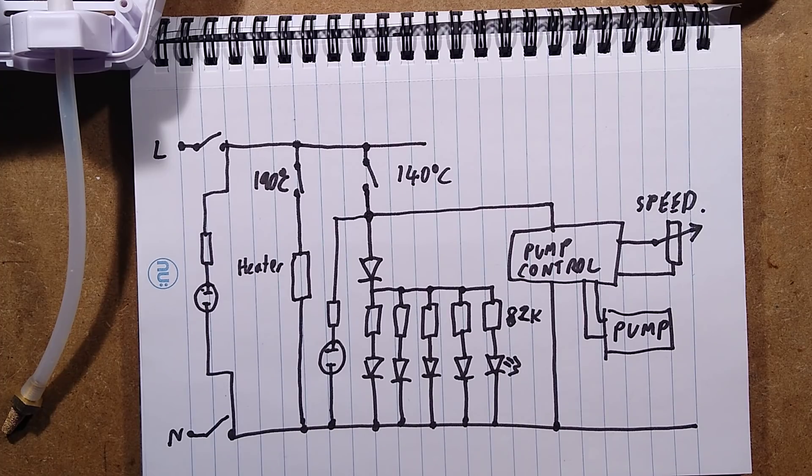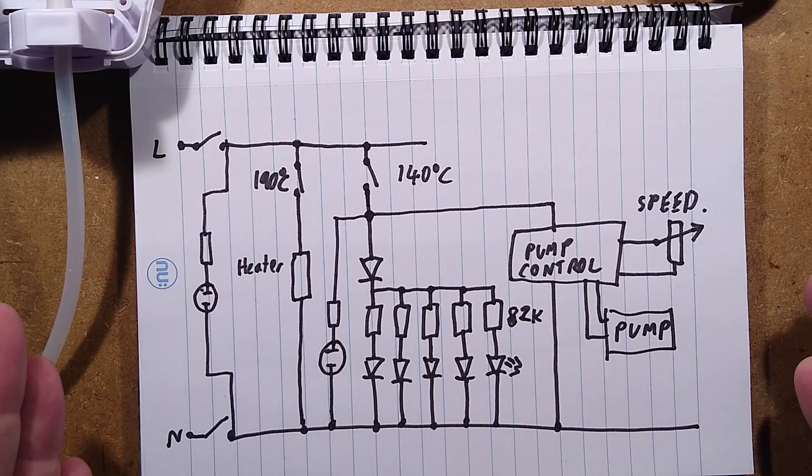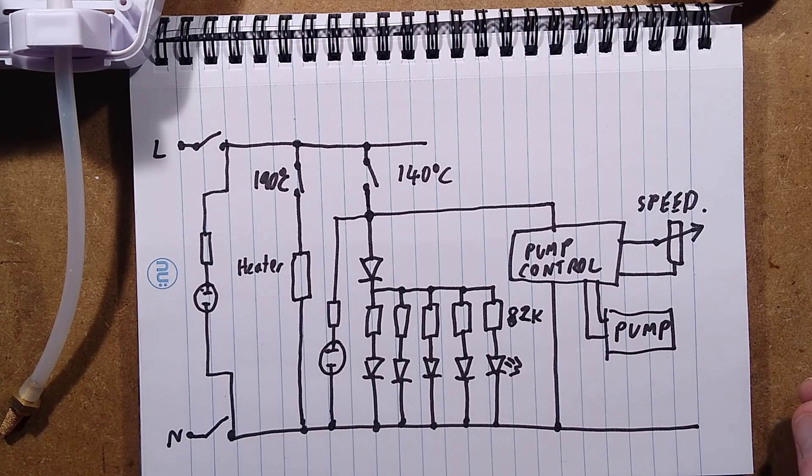That's more or less it — it's not super complicated. I'm going to let it cool down because I really want to take a look at that heater block if I can get it open, but it's red hot at the moment. So I'm going to go have a bite to eat, and then I'll come back once it's hopefully cooled off. Remove the suspicious fibrous material from the outside, and then try and open it and see what we can see inside.